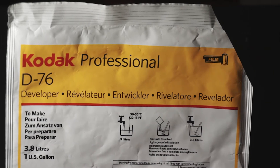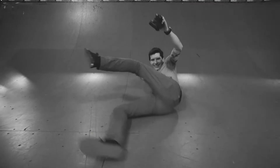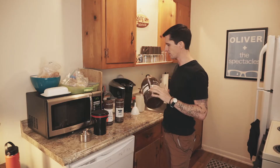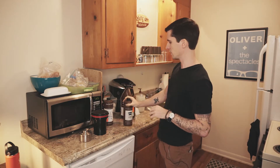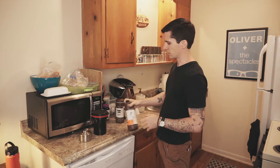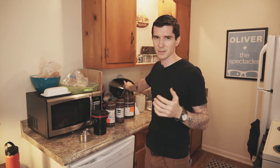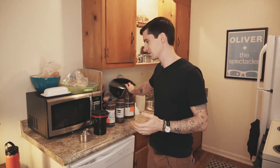The chemicals I use: Kodak D76 — I make it a gallon at a time. I also use Ilford Ilfo Stop and Ilford Fix. You can use any kind of stop, fix, or developer you want. In fact, I encourage you to experiment with different developers; maybe you'll find one you like more than the others. Just as there are different characteristics to film, there are different characteristics to developers, so that's a fun thing to experiment with.